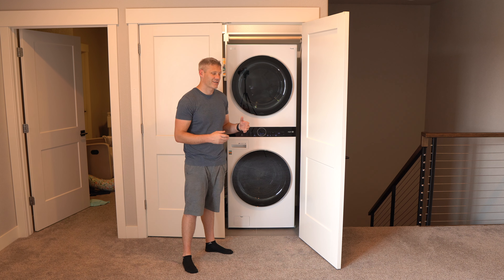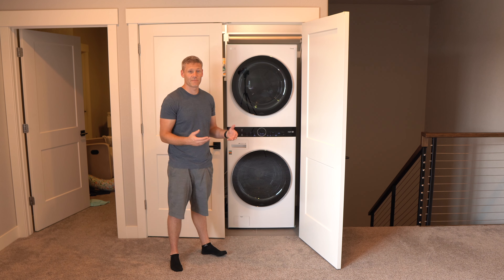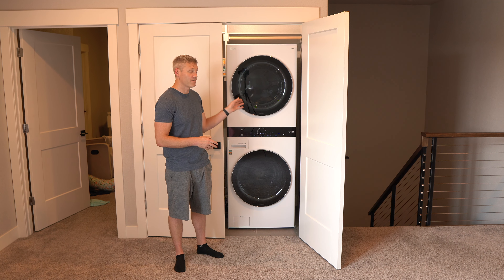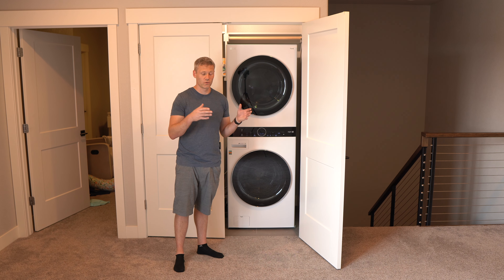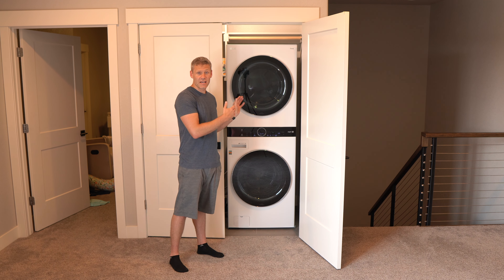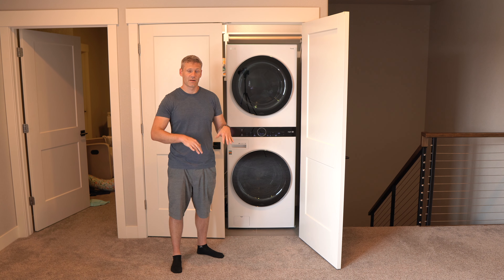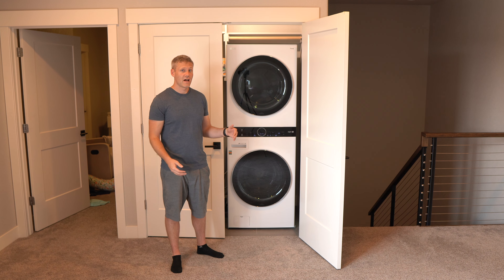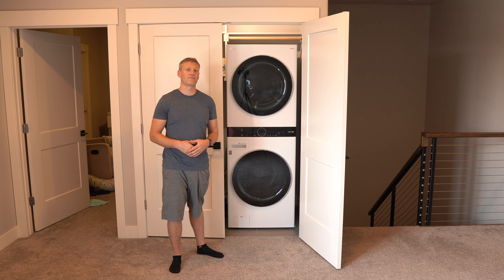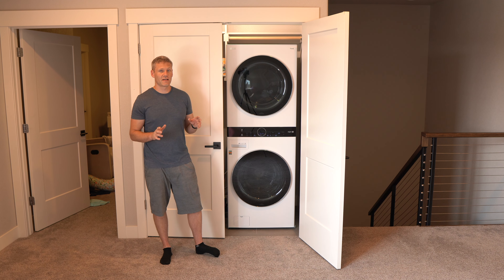First, let's start with the cons. The main con is that you can't separate it, so if either the washer or dryer breaks, unless someone can repair it, you're going to have to buy a whole new unit. Another related con is that this is a big, heavy piece of machinery. Normally when moving a washer and dryer you move one at a time, but with this it's just one big clunky appliance you have to move all at once.